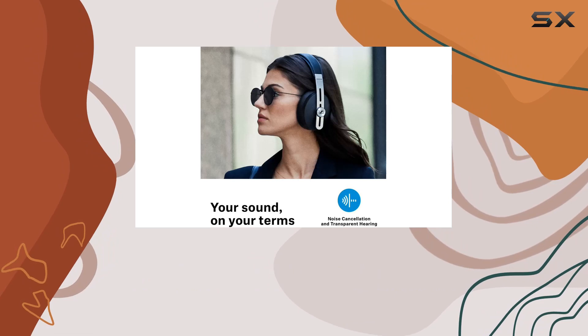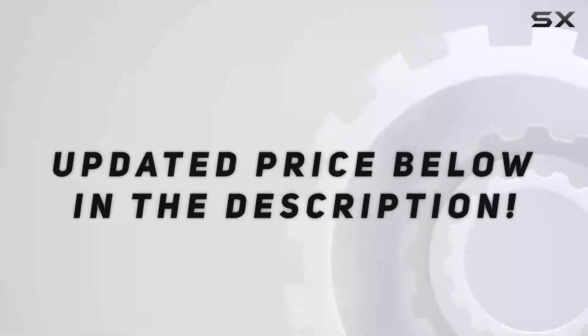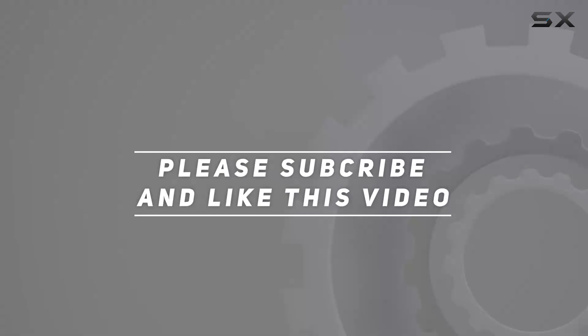If you're in need of a large quantity for group settings or various environments, the Friend of 48 Pack Classroom Headphones could be a great fit. Check out the video description for the updated price, and thank you for watching!